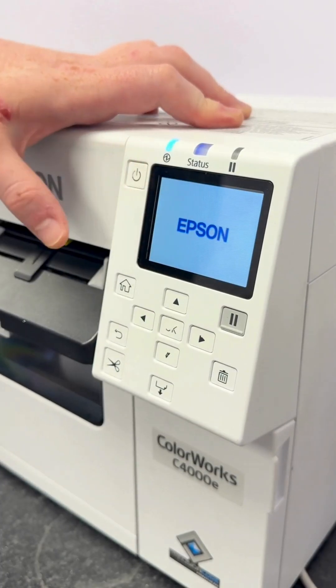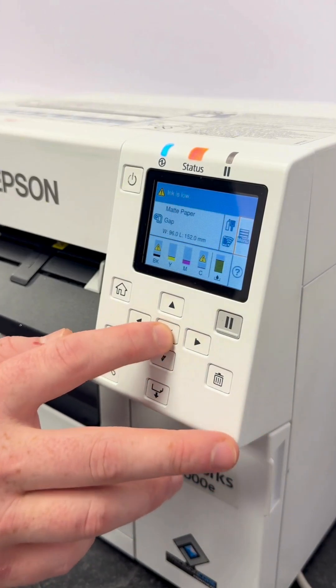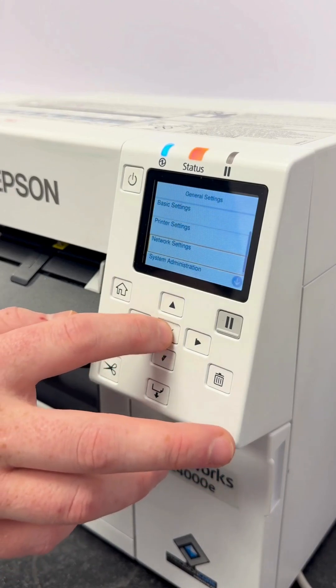Now turn the printer on. Once it's on, go into the menu options, scroll down to General Settings, and in there you'll see Network Settings.